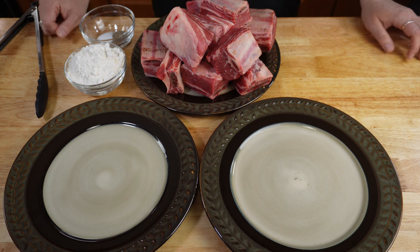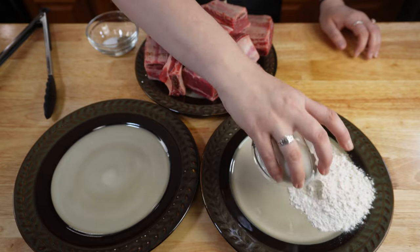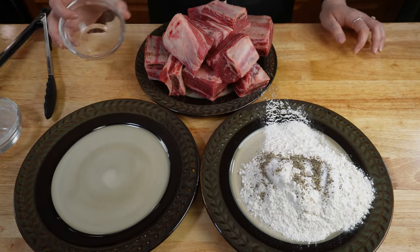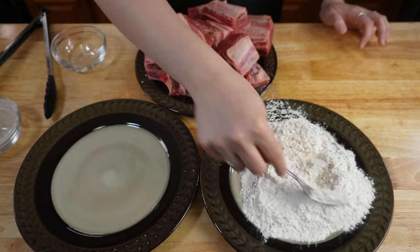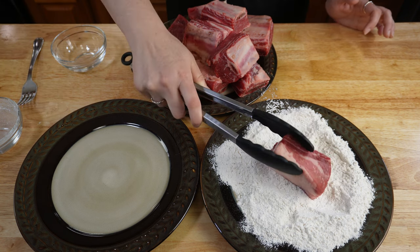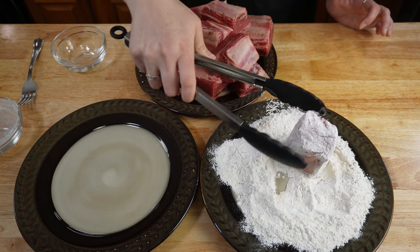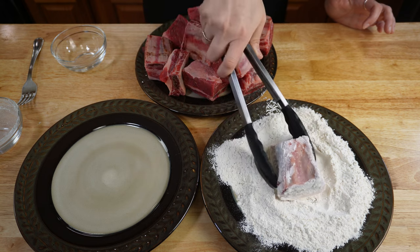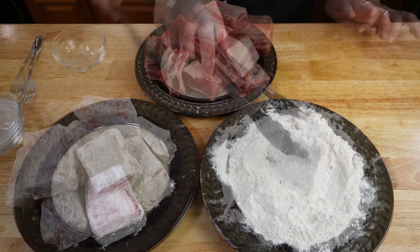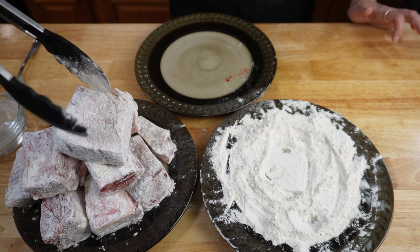Once you've diced your onions and peeled your garlic, next you're going to dredge your short ribs with a little bit of flour. Mix in your one teaspoon of black pepper and one teaspoon of salt. Make sure to mix that around real good. Then take your short ribs one at a time, drop them in the flour mixture, and make sure to coat all sides. Once your short rib is completely covered in the flour, move it over to the next plate and start on your next one. This helps to get a nice little crust when searing and it also helps thicken the sauce.